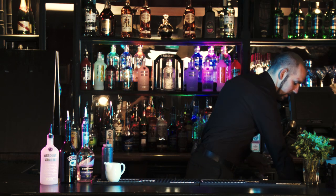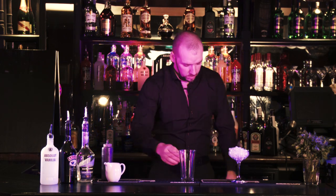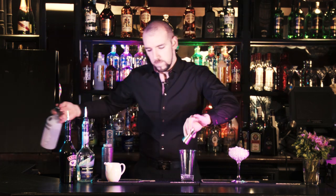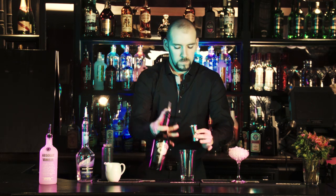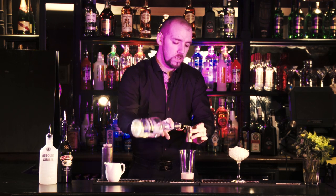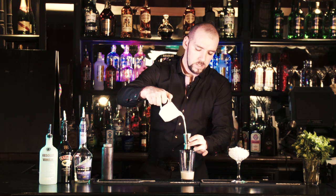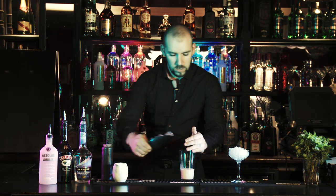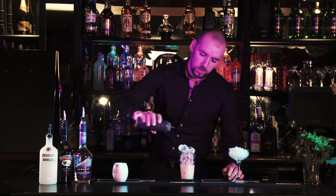We're going to start off by filling our glass: 40ml of vanilla vodka, 30ml of Baileys, 20ml of Crème de Cacao, 40ml of milk, fill that up with ice, and then coat with a squeeze of chocolate sauce.